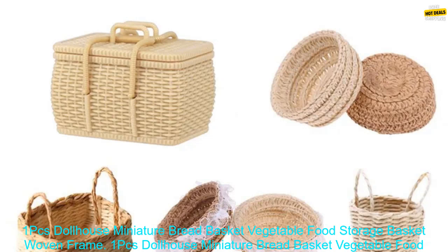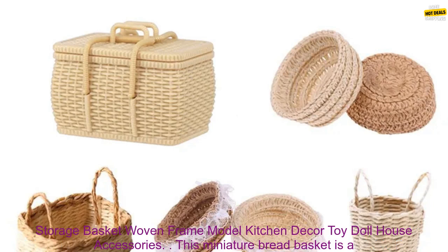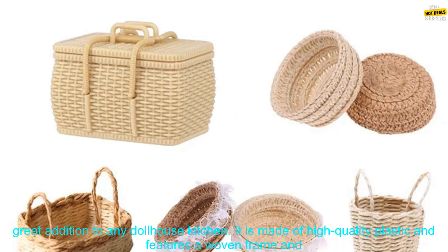1PC's Dollhouse Miniature Bread Basket Vegetable Food Storage Basket Woven Frame Model Kitchen Decor. Toy Dollhouse Accessories.